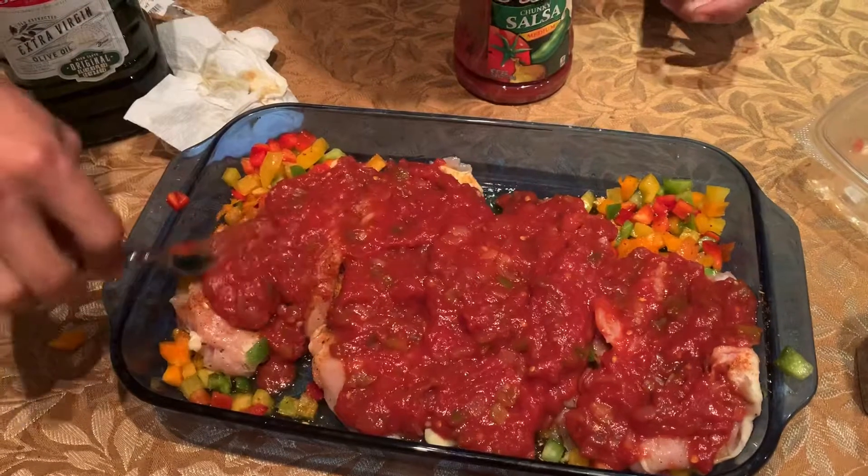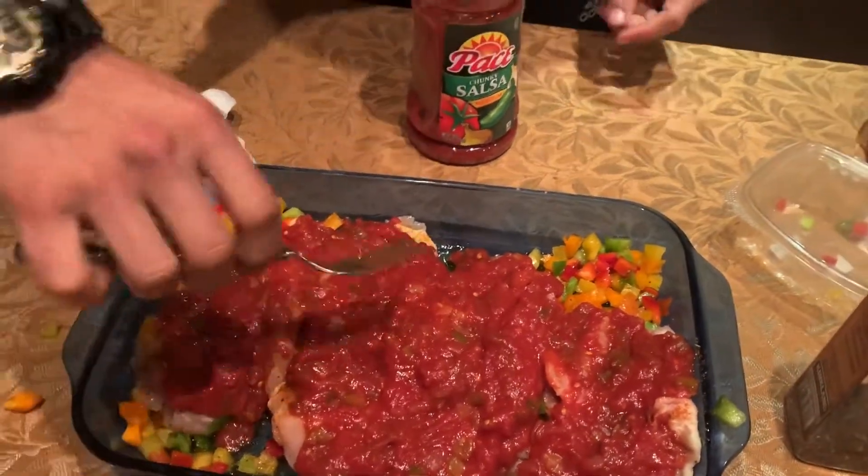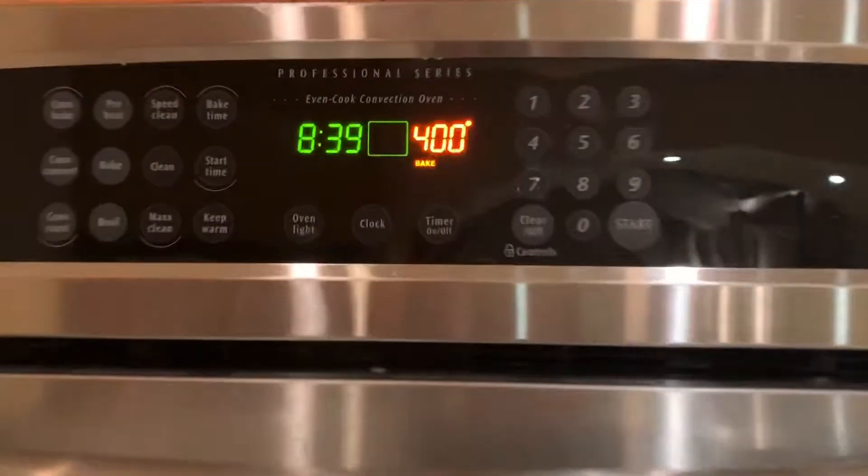While I was prepping all the food, I heated up the oven to 400 degrees. Then you're gonna put the chicken inside there for 30 minutes and let it cook. Stay tuned for the finishing product.